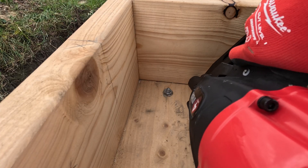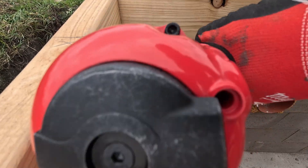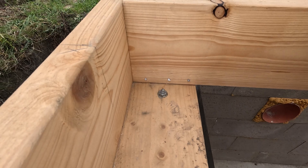With the sill plate now permanently anchored to the foundation, it's time to secure the floor joists. I'm nailing them directly into the sill plate, making sure everything is tight and properly aligned.